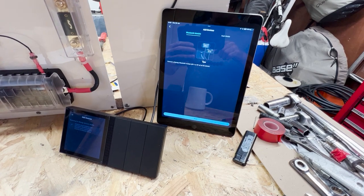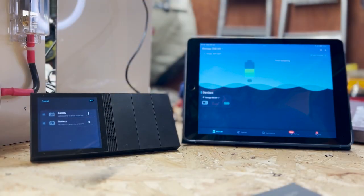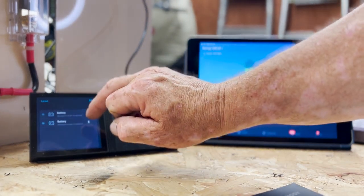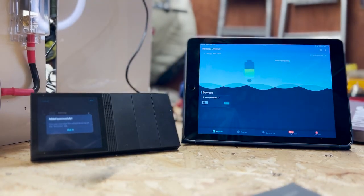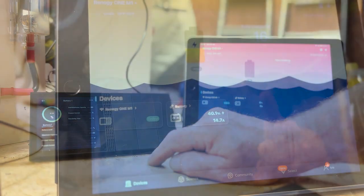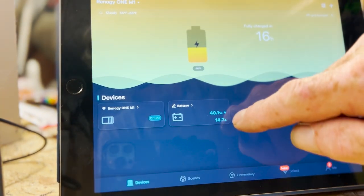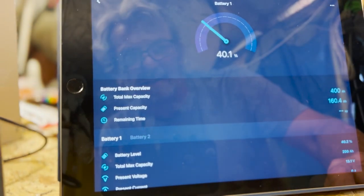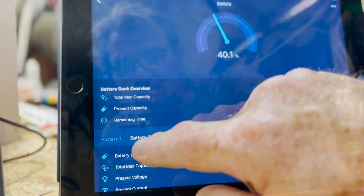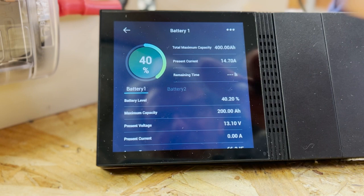This is becoming a little more complex than I imagined. I've now switched on my inverter charger, and now I can see two batteries appearing on the Renogy app. I'm going to add them. The app is telling me I've got my batteries fully charged in 16 hours — they're at 41% charge with 14.7 amps going in at the moment. Battery one and battery two. If I look at the Renogy app I'm getting exactly the same reading, so that's great.